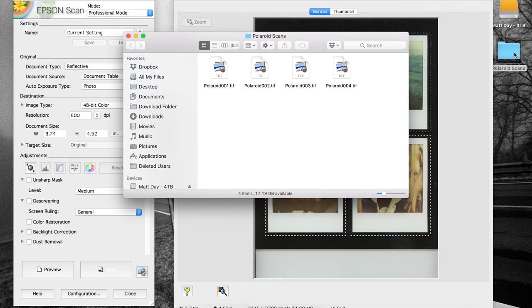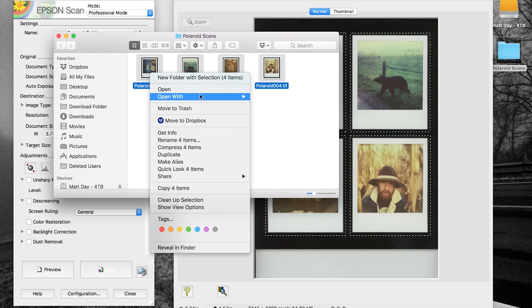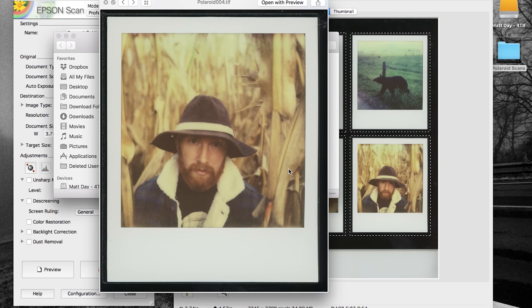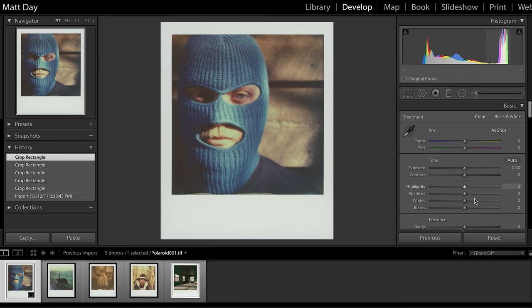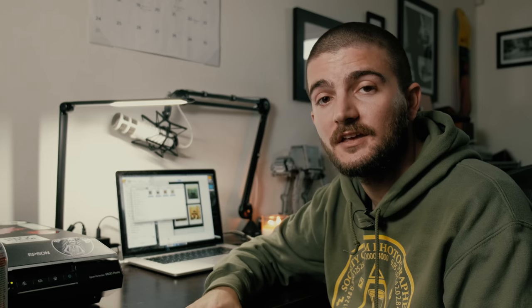I've made a Polaroid scans folder and here we go — we have all the different files. There's a little bit of area outside of the frame that we'll have to crop out, but that's super easy to do. I can toss them into Lightroom, crop things out, make adjustments, and that's really all there is to it. After that I export everything at full resolution to Dropbox, and if I ever want something on Instagram I can just pull it on my phone.